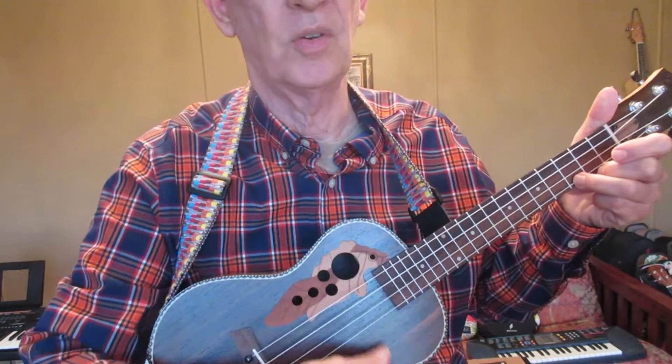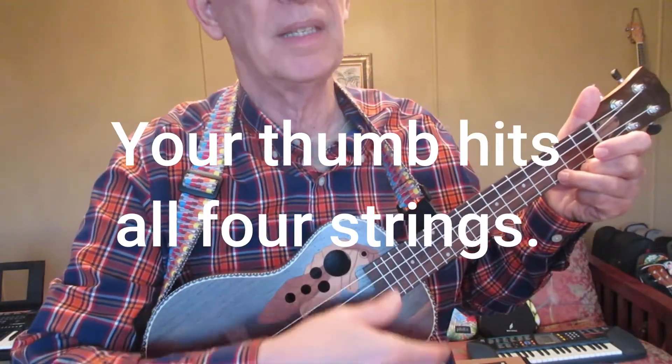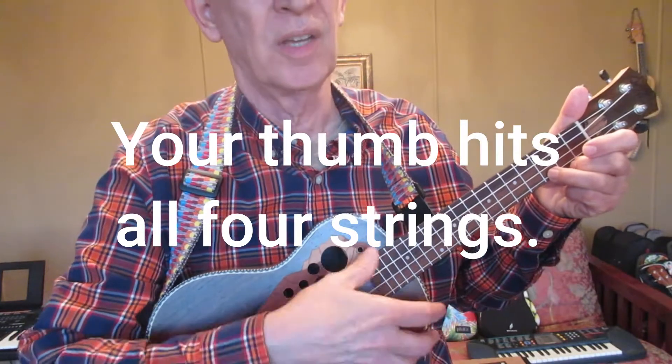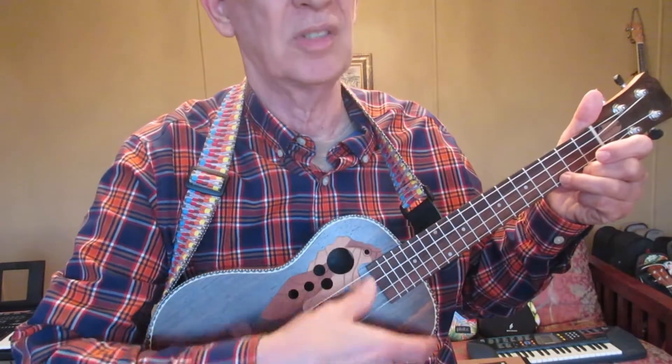One, two, three, four. Keep the beat steady throughout the song. That's about the only thing you really must try to do. Keep it steady.